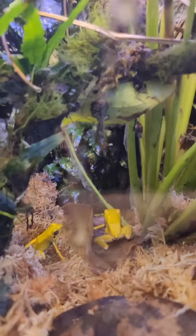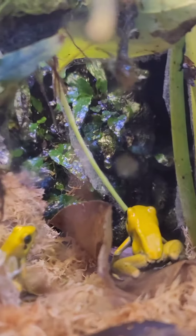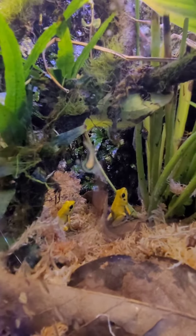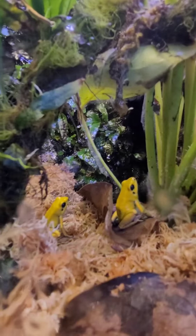Here are my two golden dart frogs in my vivarium. I just got done feeding them fruit flies and they're looking for them. They're all over the cage.